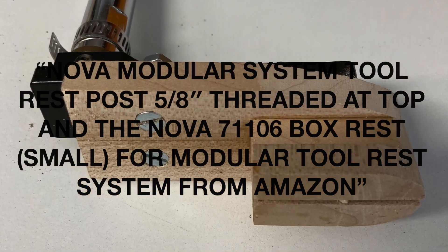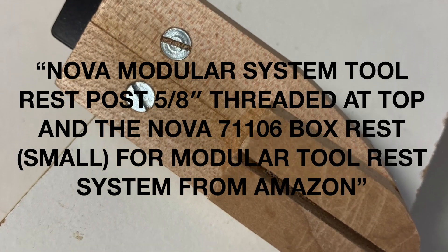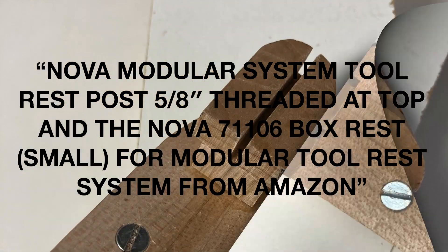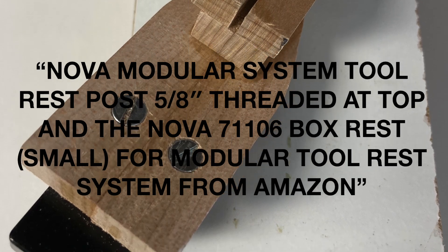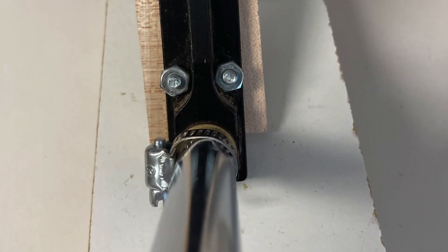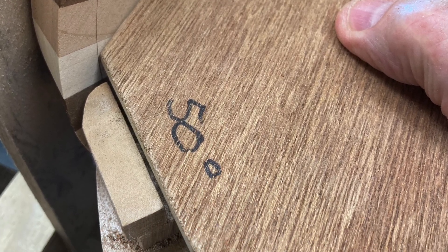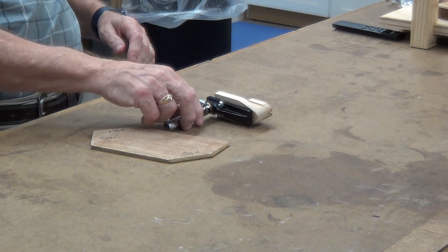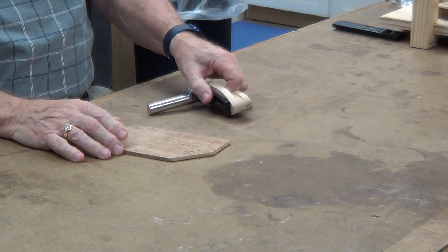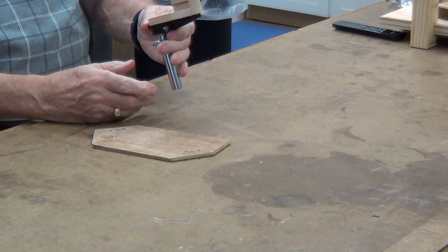I used the Nova modular tool rest system. The parting tool I used is the 1/16th Robert Sorby micro parting tool. These two items I used for slicing the bowls.